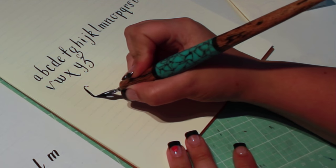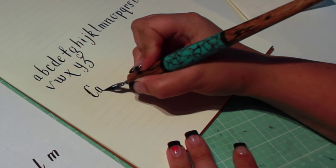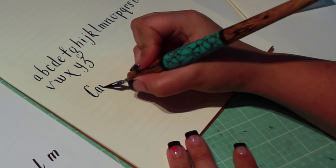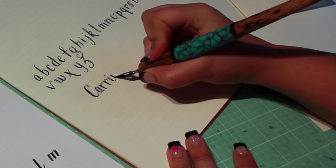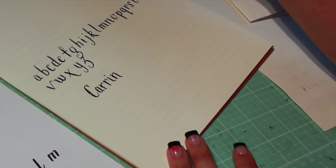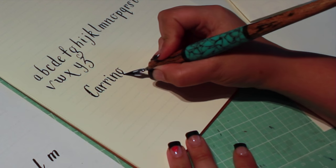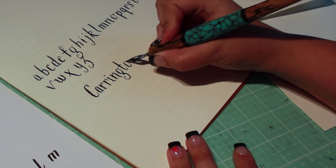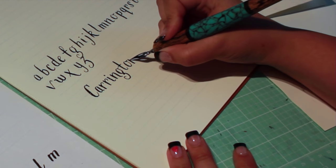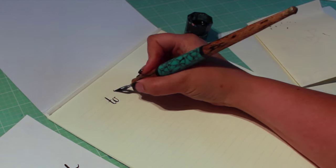Now try putting the letters together to write words. Pair it with a flourish lettering style to make an interesting layout.